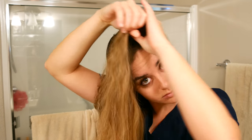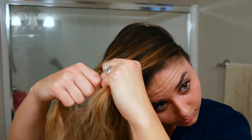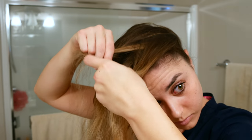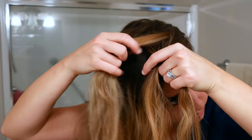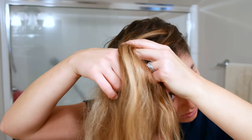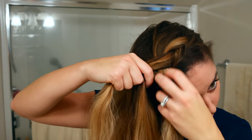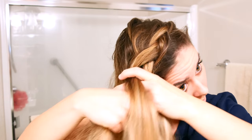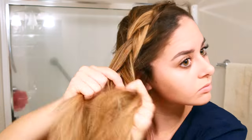Then you're going to take a big chunk from the top part of one side and divide that into three sections. You're going to do a Dutch braid like normal — if you don't know how to do that, I would look up a YouTube video. You're going to grab pieces from the front and from the back and pull those pieces of hair underneath the middle strand. I like to grab big chunks because my hair is so thin, so I start off grabbing huge chunks.